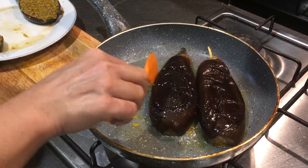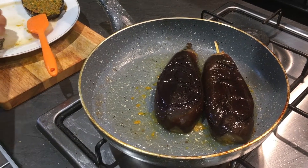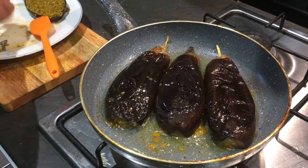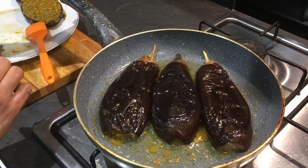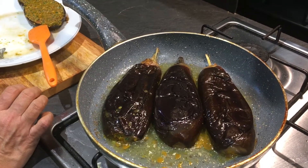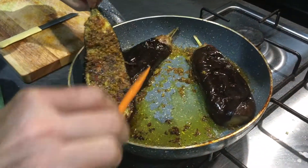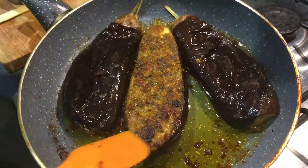Be very careful and use light hands so the masala doesn't come out. Just turn them on this side. First put the flame on medium-high for two minutes, then on a slow flame. Then we are going to turn to the other side.